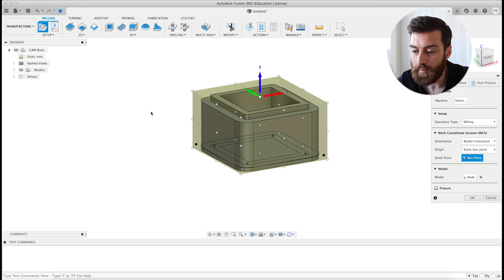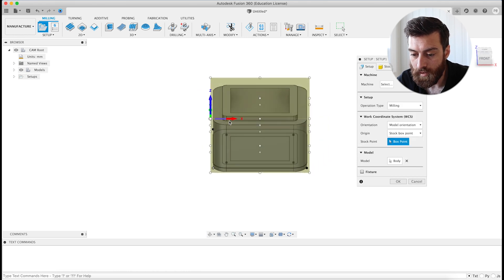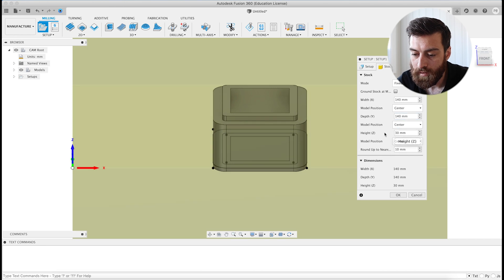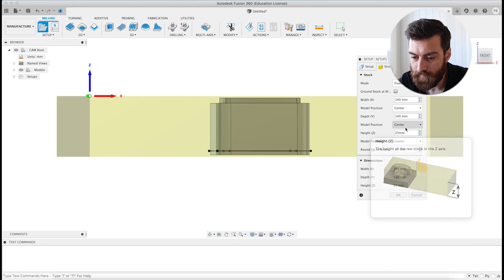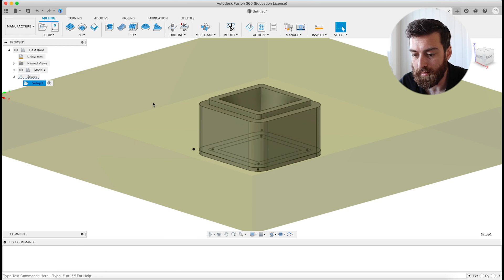The first thing is to set up the stock. I'll select the box point at this corner and make sure the X and Y axis are in the right place. For the stock, put in your material and the size. In my case I don't have a very big CNC, so the piece I'm using is 23 millimeters. I'm also going to cut the last piece of this box on my bandsaw, just because my CNC can't cut all the way through.